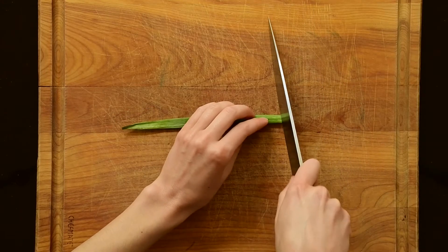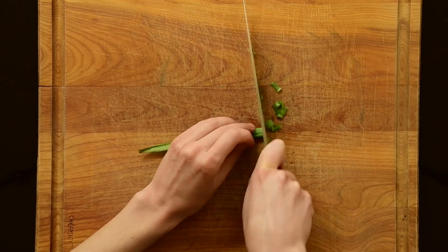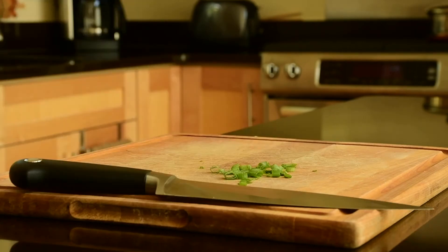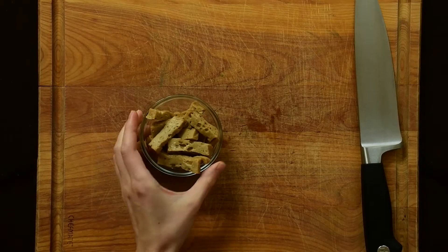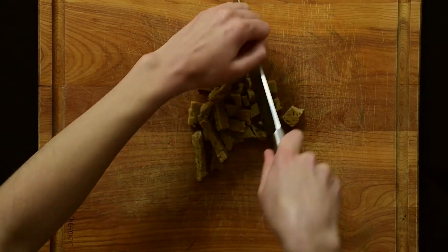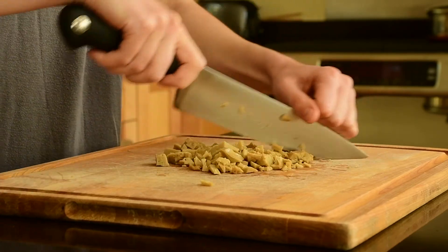Now let's start to prep our toppings. We'll chop the green part of our green onion into little pieces that we can sprinkle on top of the juk at the end to add flavor. Now let's get out our quarter cup of seitan and give it a rough chop into small, irregular-sized pieces. We're going to stir-fry the seitan, garlic, and ginger together.